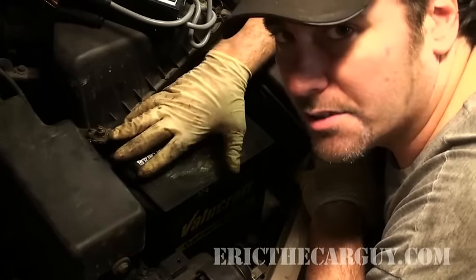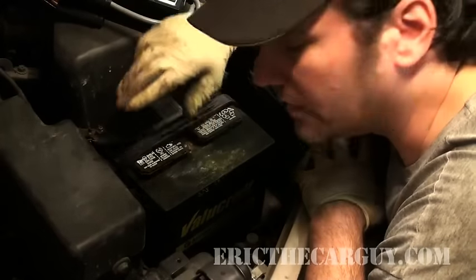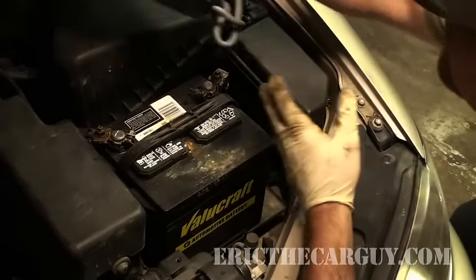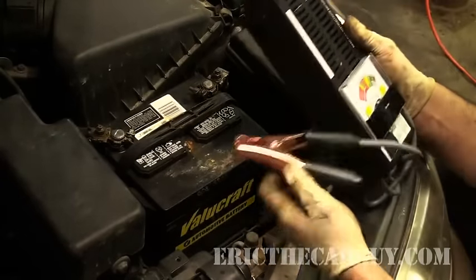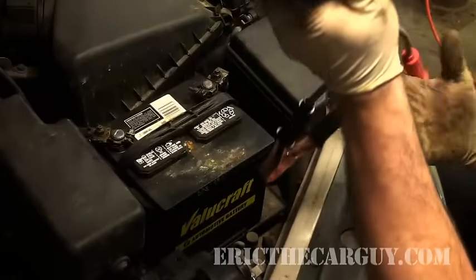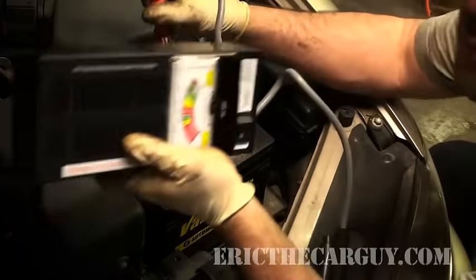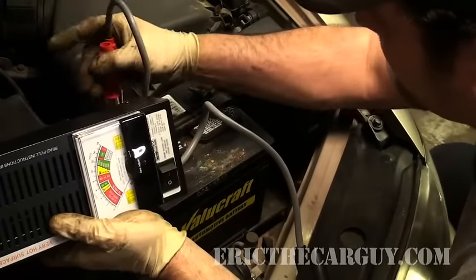I have fully charged this battery — took it out and drove it, I had some other things to look at on this car, but I know this battery is as fully charged as it's going to be. I'm going to connect the clamps — positive for positive.